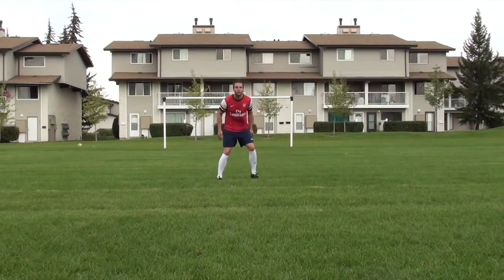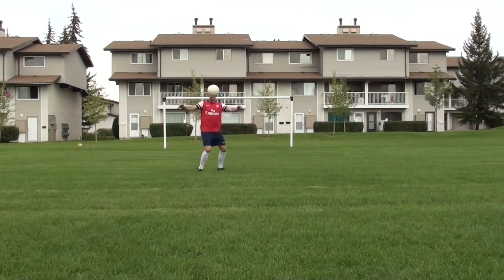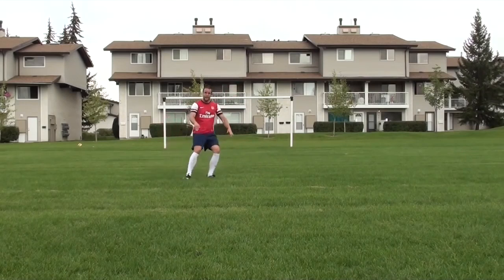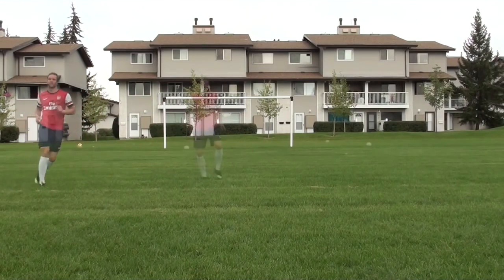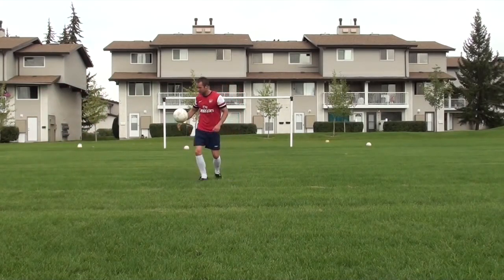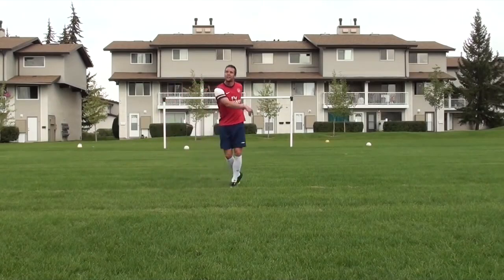As you can see, sometimes I'm moving left and right, quickly adjusting as the ball is in the air. Finally, you just want to think about getting your body in front of the ball. It's much better to get your body behind the ball — maybe take it off your chest or your thigh — rather than lunging for the ball and trying to reach for it. So really just think about moving your feet and getting in front of the ball.